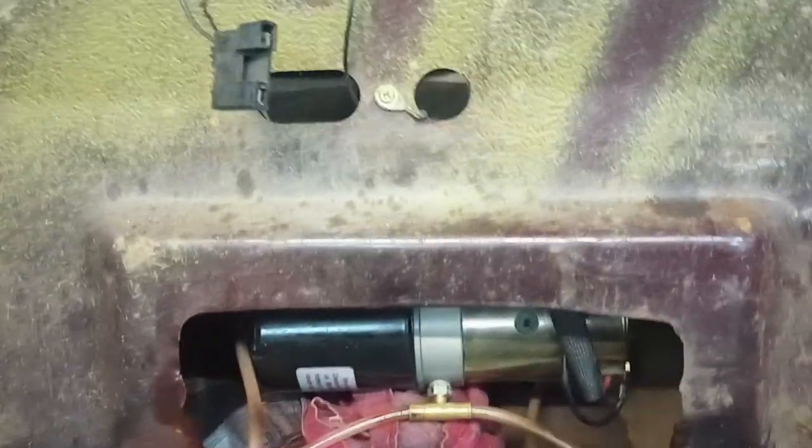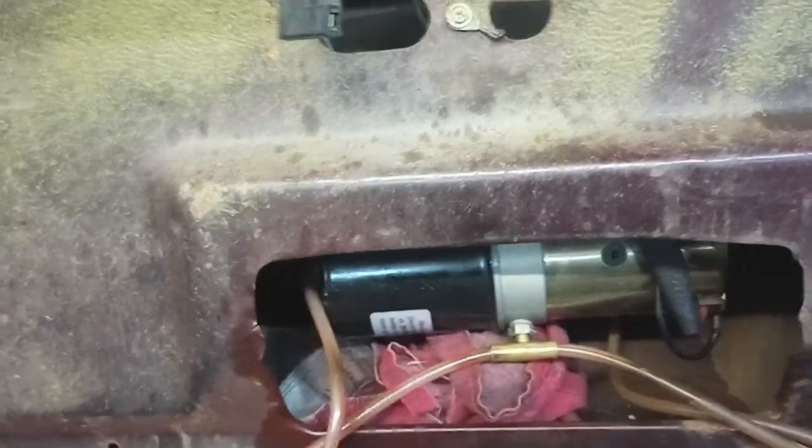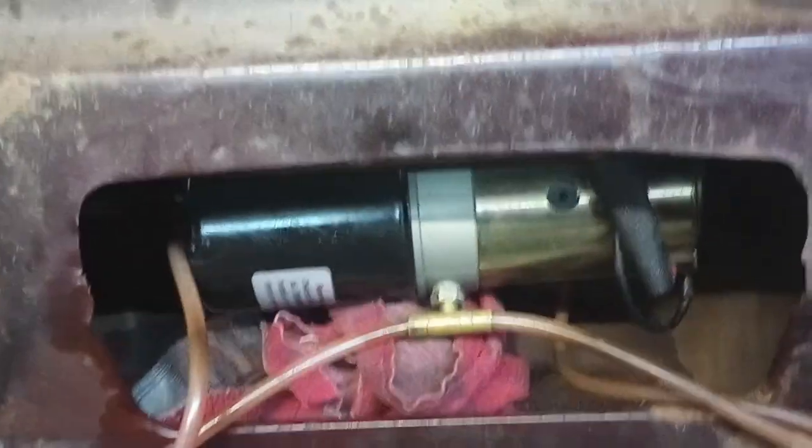Give the motor a rest — they don't want you running it longer than 20 or 30 seconds at a time. You go up, come back down, and let it sit. Even though it's not under load, I didn't want to risk burning it out. But it worked great, and you can see in here.